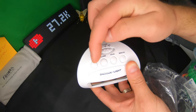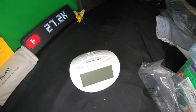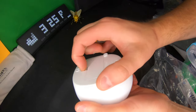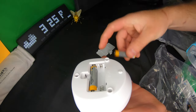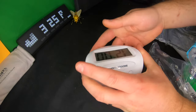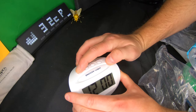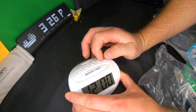You also have time, alarm, hour, and minute buttons. Let's go ahead and get some batteries and install them. To install the batteries, just pop this open and there you have it.